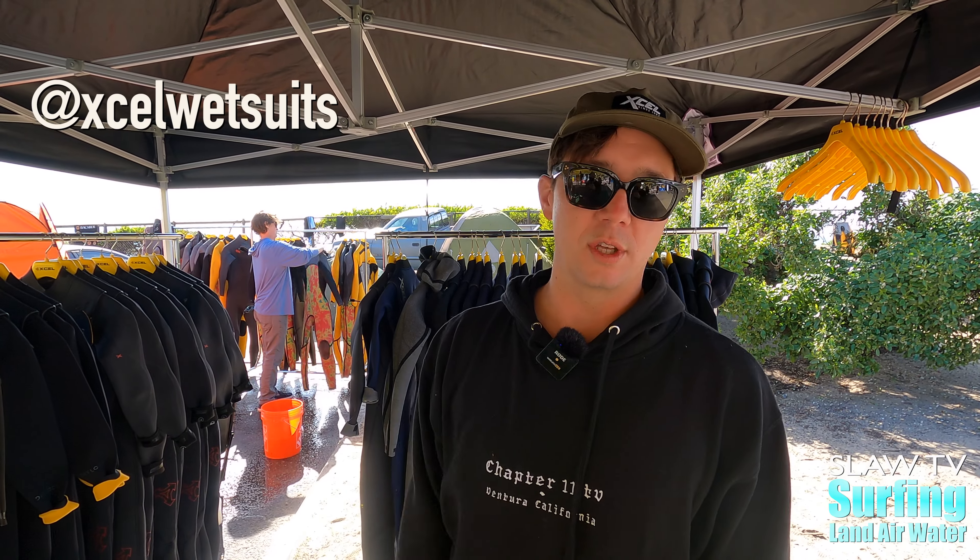Hi, I'm Bryce with Accel Wetsuits, and I'm going to run you through some of the new products.